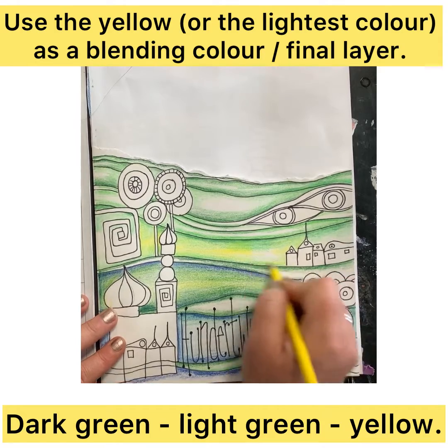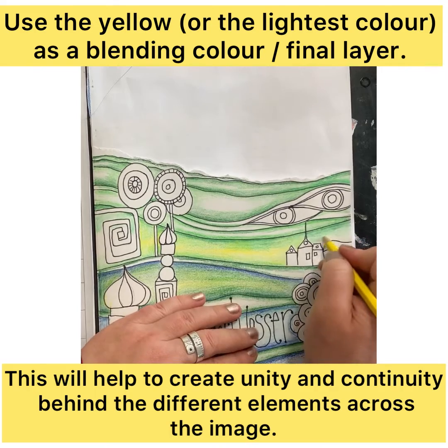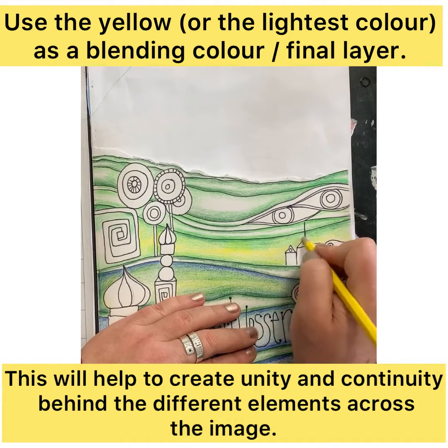I'm constantly looking at the way that I've blended the colors — whether I need lighter or darker colors, whether I need to make a smoother blend or transition — and I build it up as I go along. It depends on the color palette that you're using as to which is going to be your blender color.